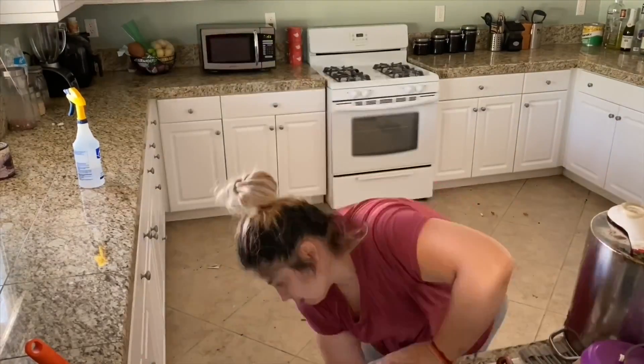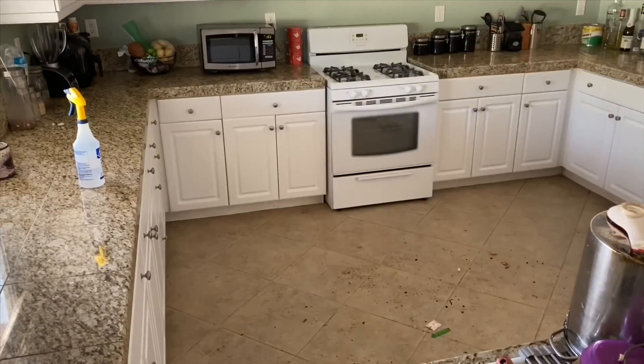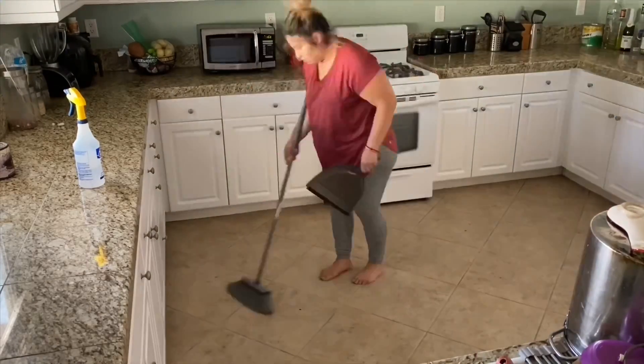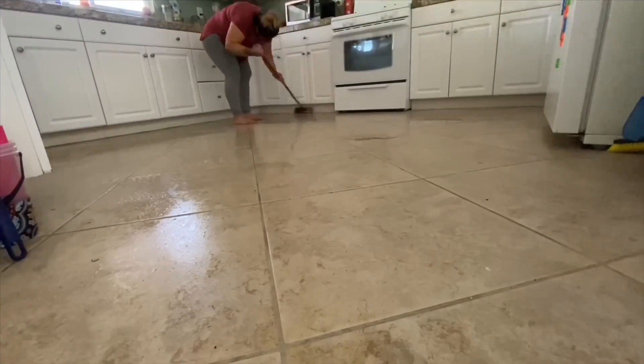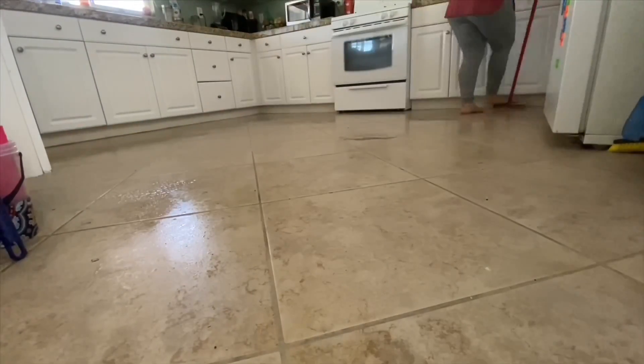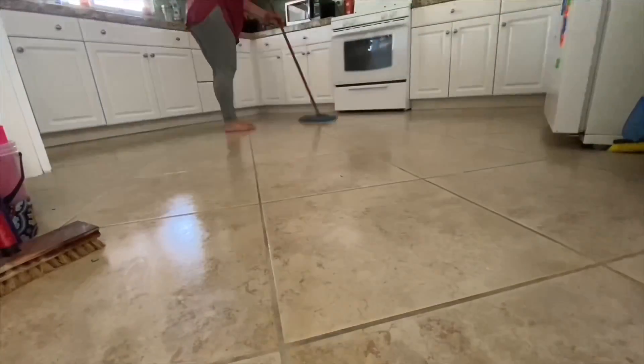Let me know what kind of cleaner you guys use, because I've tried so many. Right now I'm using Salsets and I like it, but I feel like there could be more. This is my favorite part — I like scrubbing my floors because a little mopping doesn't really do it for me.